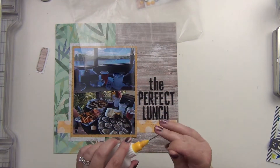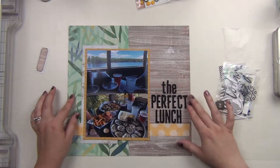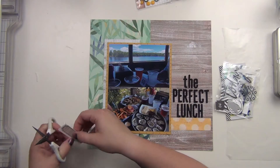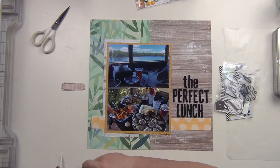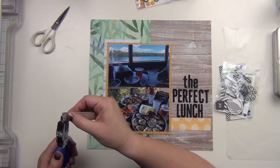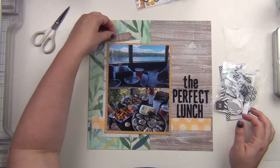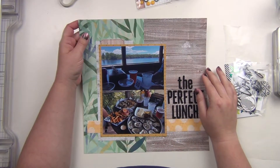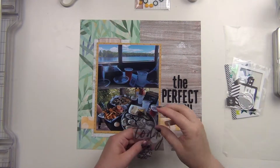I'm going to go ahead and put my title down — 'The Perfect Lunch' — and I use my quick dry adhesive because those are chipboard thickers, which don't tend to stay over time. I'm cutting down this label, which will go above my pictures, and I'll eventually write the name of the restaurant on it. For the corners, I'm using my single hole punch, just going around the edges to get a partial circle — a hole punch really helps get those edges in there better than scissors.